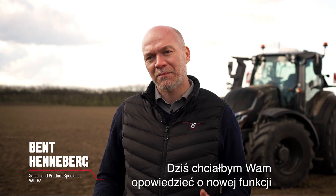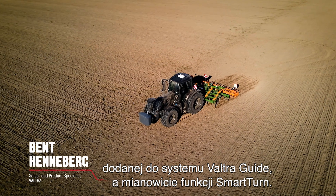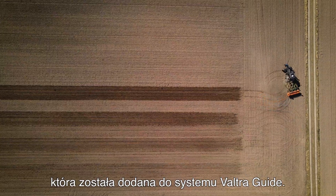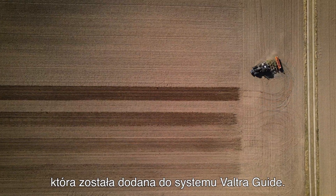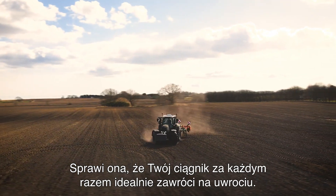Hi, my name is Ben Henneberg. Today I would like to tell you about the new functionality we have for our Valtra Guide system, our Smart Turn. Smart Turn is an automatic turning feature we have in the Valtra Guide system that will make your tractor turn perfectly every time on the headland.